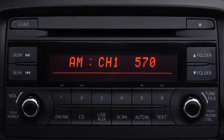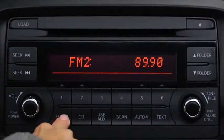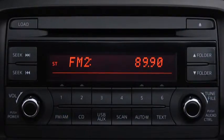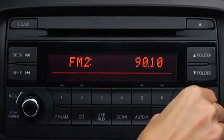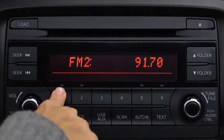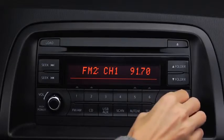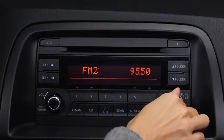The six preset channels can be used to store 6 AM and 12 FM stations. To set a channel, first select AM, FM1, or FM2. Tune to the desired station. Press and hold the channel preset button until a beep sounds. The station is now held in the memory. Repeat this operation for the other stations and bands you want to store.